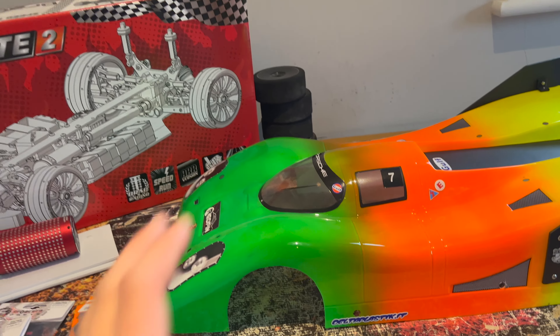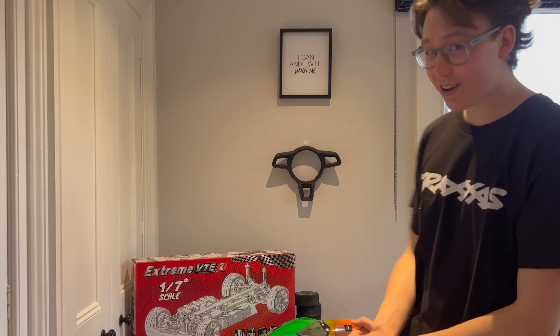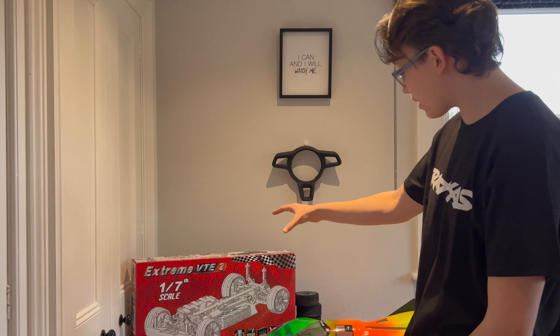My friend Andy gave me the body shell and it's going to look so good on this car. I still need to sort something out for the servo and radio gear — I'm undecided, so let me know in the comments below. For batteries, I'm in the process of sorting out a deal with Onyx, and if we're going to go for 170 miles an hour we need good batteries, so hopefully Onyx will come to the rescue. Without further ado, let's get this thing unboxed and built.